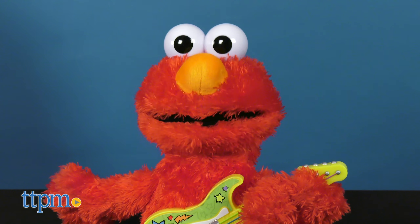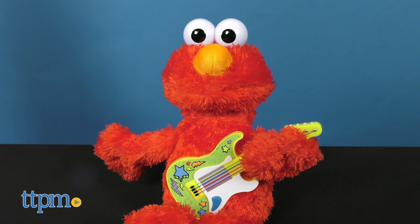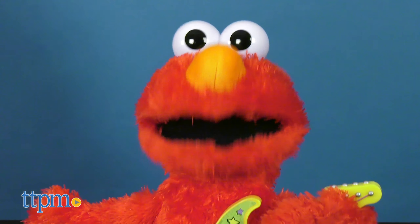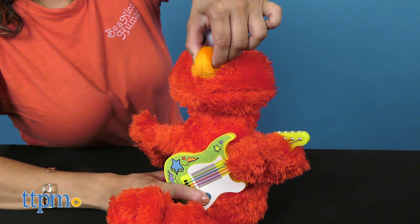Now, being Spanish myself, I appreciate that they've made a Spanish mode. In order to activate the Spanish mode, you need to squeeze and hold Elmo's nose for five seconds while pressing and holding the button on the guitar.